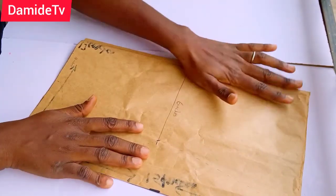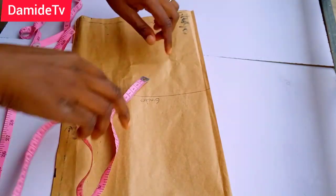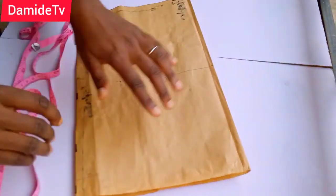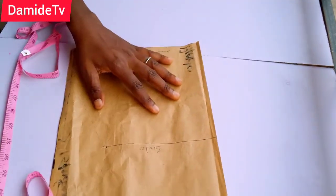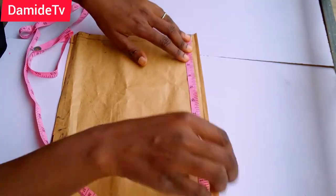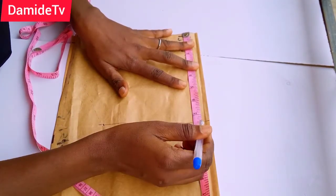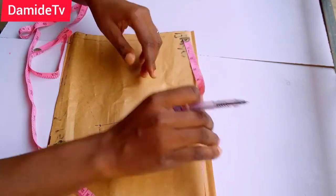Make sure it's folded into two, then find the middle part of the width. Remember this is the width and this is the length after folding. The middle part of this width is 7.5 inches, since our width is 15 inches — half of 15 is 7.5 inches.